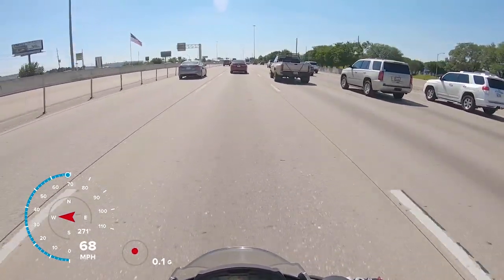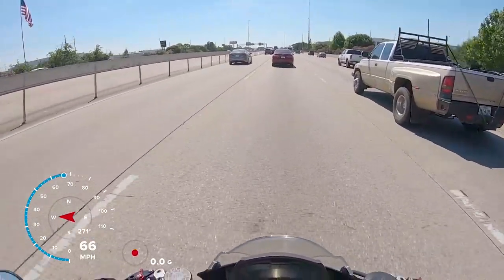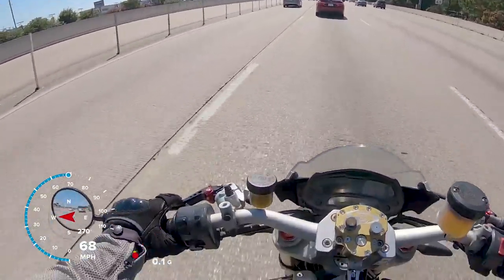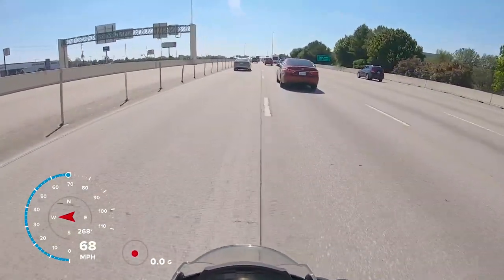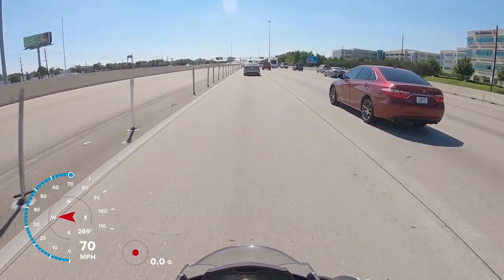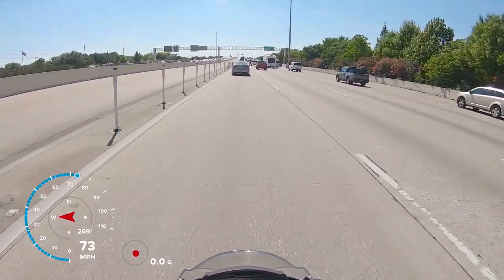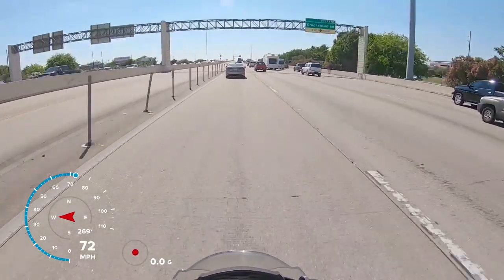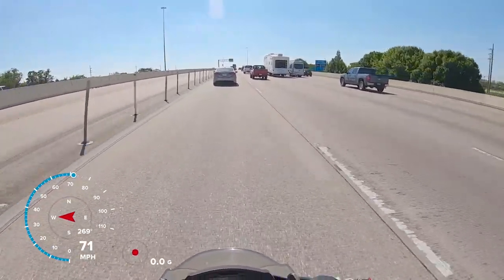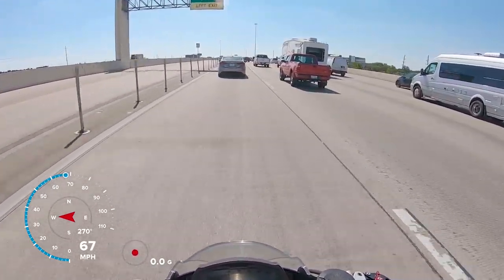On a motorcycle, if it's safe for the conditions, it's always good to maintain about a five mile-per-hour closure rate on the rest of traffic. Staying at the same speed as traffic is not a good idea because you blend in. Going slower than traffic makes you a rolling roadblock and creates problems for yourself and everyone else — even if it is the legal speed limit. In heavy traffic like this, staying with the flow or slightly faster is the only smart option on a bike.